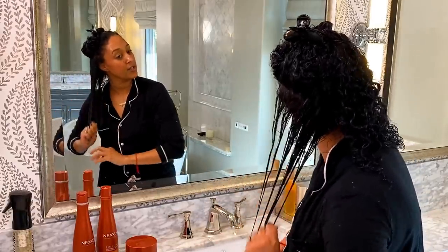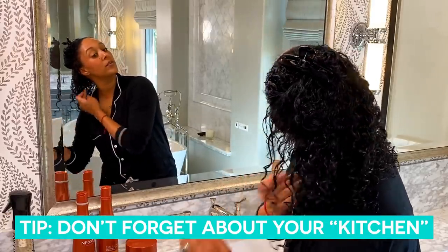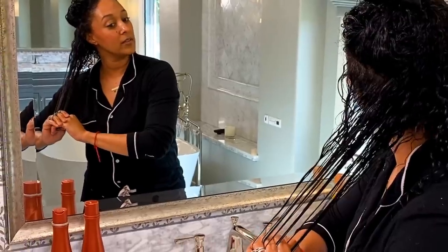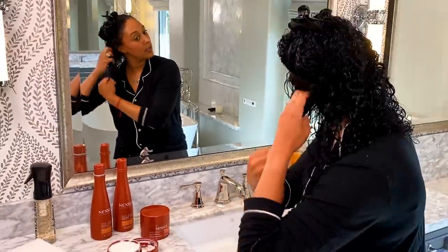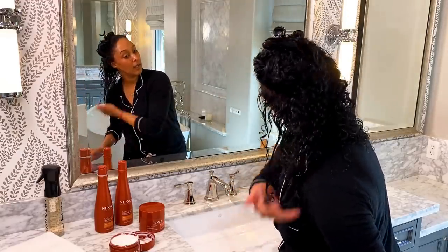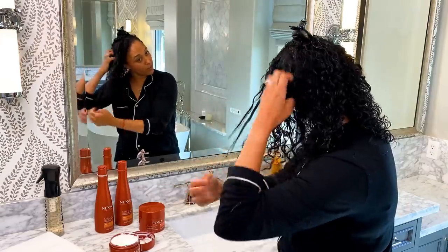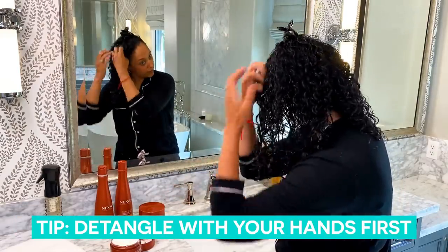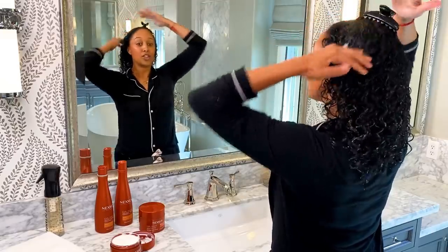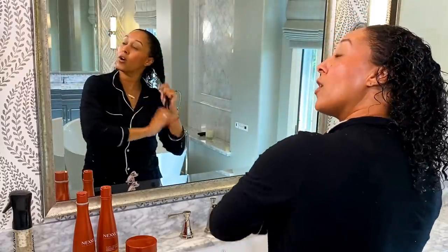I'm just going to make sure all the hair strands get some of that treatment, and don't forget about your kitchen, which is the back of your hair — that's what we say. It just works through the hair and detangles your hair for you, so you don't really need a comb. Honestly, the best thing you should do with natural curly hair is try detangling with your hands first. Now we're getting the other half, and once you've done that, we're just going to let this treatment sit in the hair for about 10 minutes.